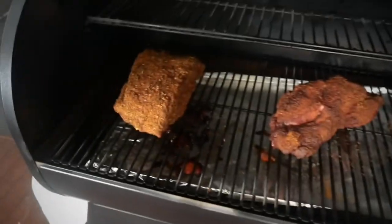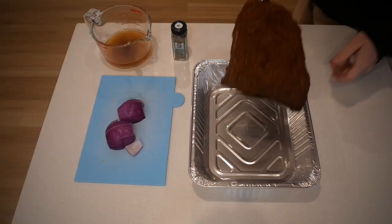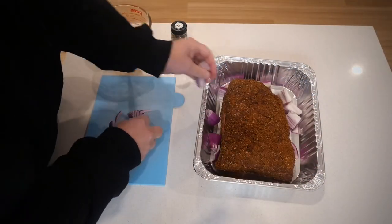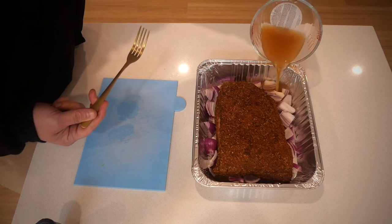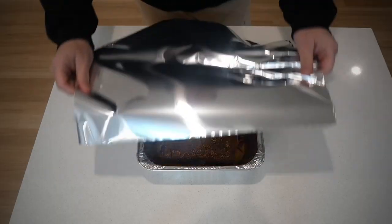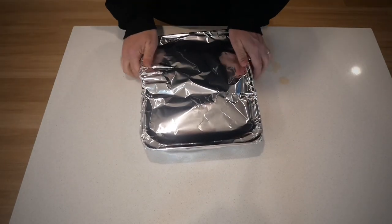Just over five hours in — I don't think I'm quite in the stall yet, but I've got to go out this afternoon, which is why I'm cooking on my pellet smoker. So let's wrap it up with some beef stock and onion. The temperature was about 152 degrees Fahrenheit — not quite in the stall. Pellet smokers, love them or hate them, you can set your temperature, forget about it, go and do what you need to do, and you're still going to enjoy a nice meal. I'm adding some beef stock, a little bit more seasoning, and some onions, then wrapping it up and throwing it back in the smoker.